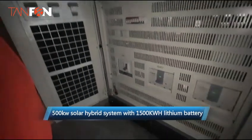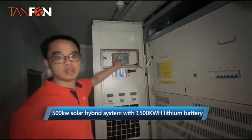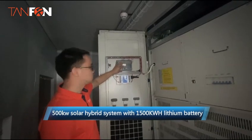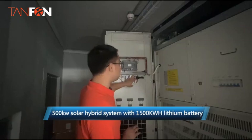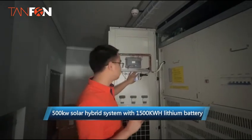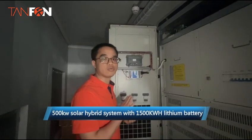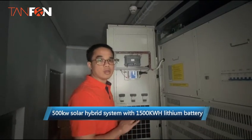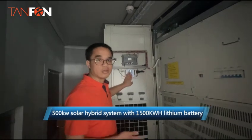We are monitoring the inverter by this LCD module. If you want to check the whole system working, you can connect this communication module to the internet, and we can monitor the whole system with a laptop.